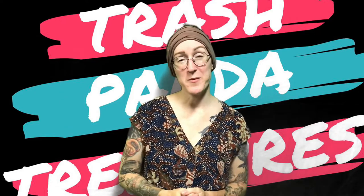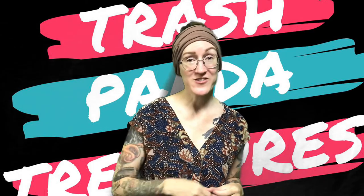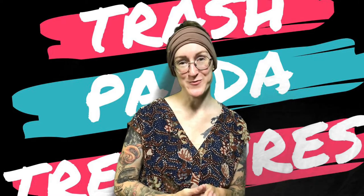Hey everybody, it's Carrie from the Rapid City Public Library, your friendly neighborhood teen librarian. And if you are watching this video, then that means you selected the Mermaid Ring Dish for your Trash Panda treasure box.